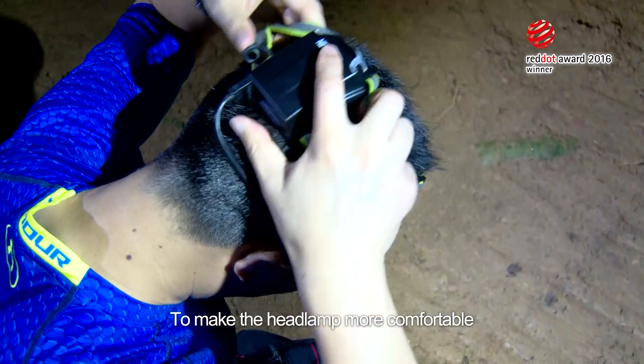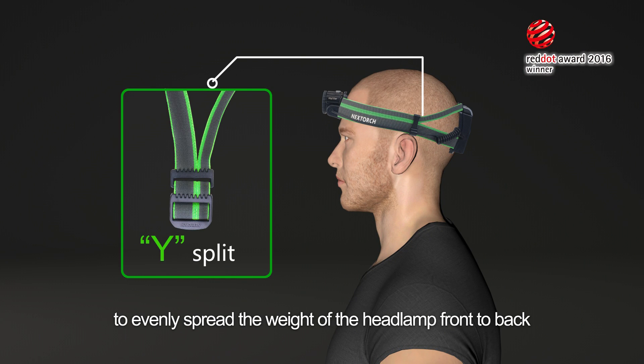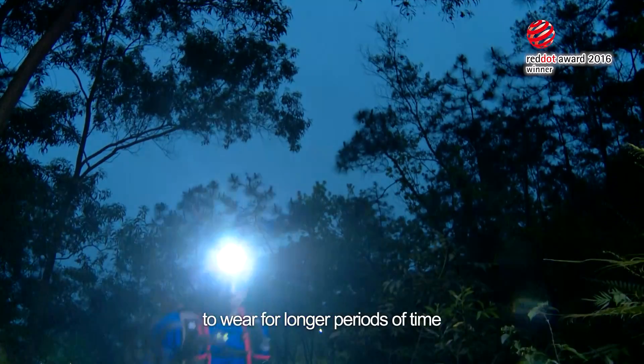To make the headlamp more comfortable, the NexTorch designers use a Y-split to evenly spread the weight of the headlamp front to back, making the headlamp more comfortable to wear for longer periods of time.